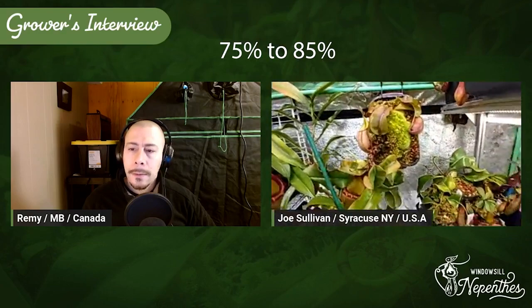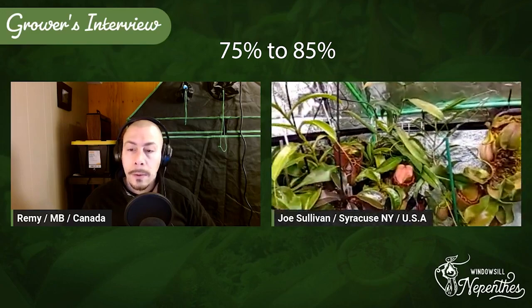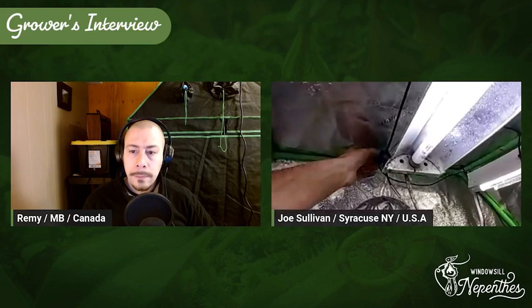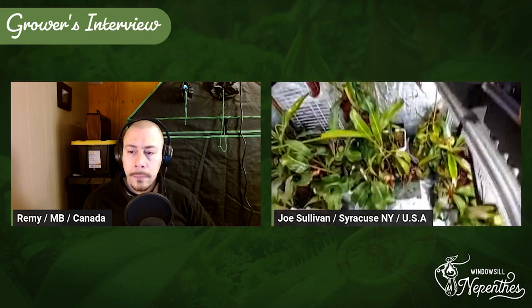What humidity do you have? This tent will range — on a really cold night I would say 75% is as low as it gets, and I never let it get above 85%. So I keep it pretty tight in that range. Right after I water it will get pretty high. Also, my temperature and humidity probe is way up at the top, so even though I'm only reading 85% up here, I wouldn't be surprised if right on the ground there was a barrier layer hovering around 100% down there.